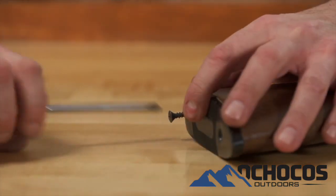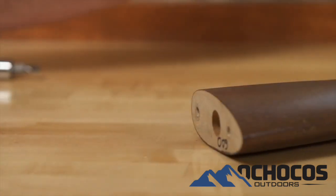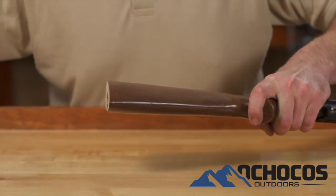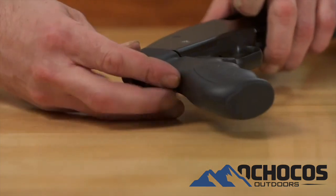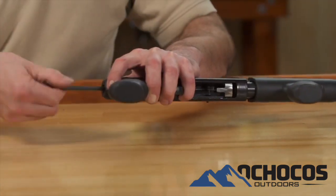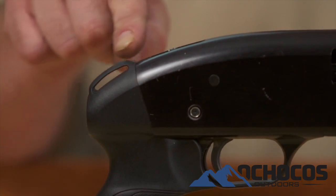To install the Mossberg rear grip, remove the butt plate or recoil pad from the stock. Insert a long flat blade screwdriver into the hole in the rear of the stock and remove the long stock screw. Remove the stock from the shotgun and replace it with the new pistol grip using the supplied cap screw. The pistol grip has a molded loop for sling attachment if desired.